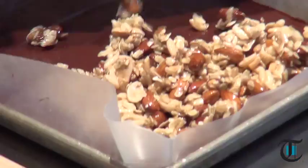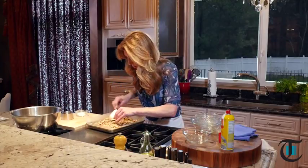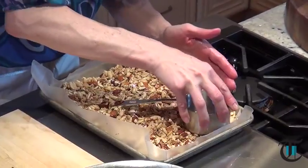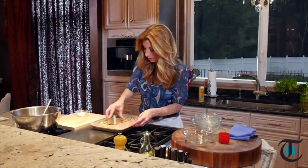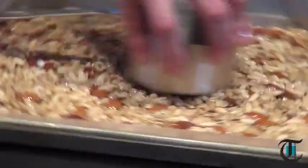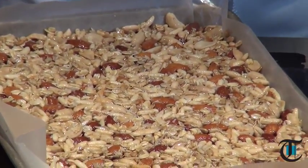Now we're just going to put the nut mixture right on top of our chocolate layer and evenly smooth it out with a spatula. I sprayed my fingers, so I'm going to use my fingers to push it down. Take a one-cup measuring cup, spray the bottom, and use it to press down and form our bars — this gives us a perfect even shape. This is going to make about 16 bars, which come out to about 210 calories each. I'm going to sprinkle a little sea salt right on top, then get it into the refrigerator for 30 minutes just to set the chocolate and the nut mixture so we can cut it. If you refrigerate it longer than that, it becomes too difficult to cut.